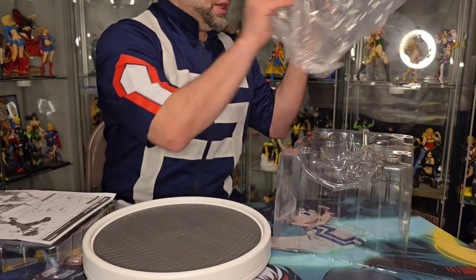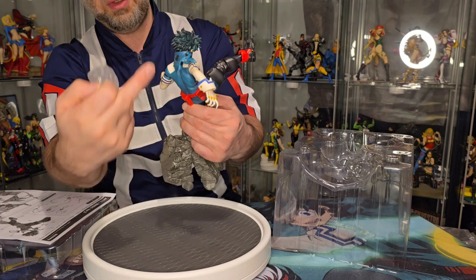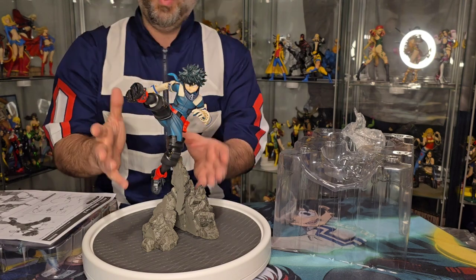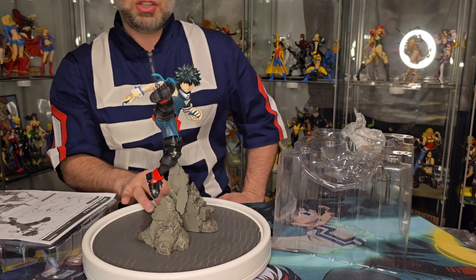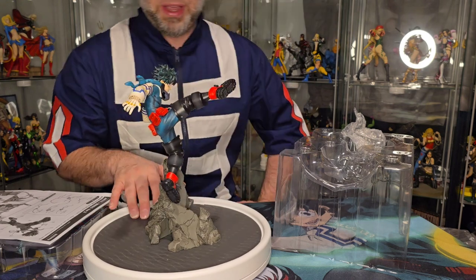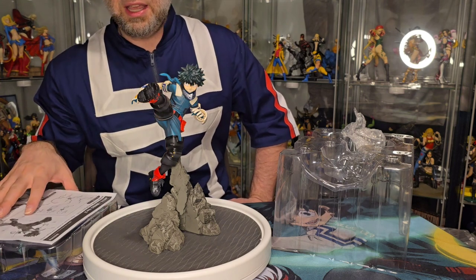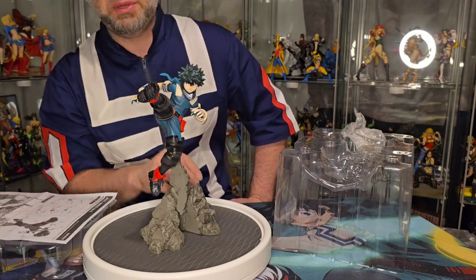There are also some instructions here, and there are a lot of lightning effects that we're going to have for Deku, so I'm keeping these handy. If you don't want to put all the little effects on, here he is right out of the box ready to go. They did a really good job with the sculpt and the face on this — I'm already impressed by how good it looks. Now we're going to take the harder part and plug in all these little flare pieces.